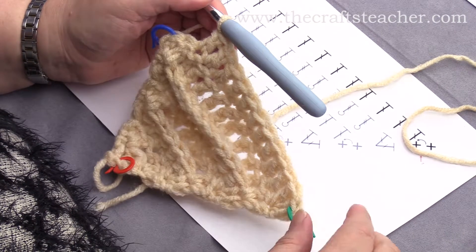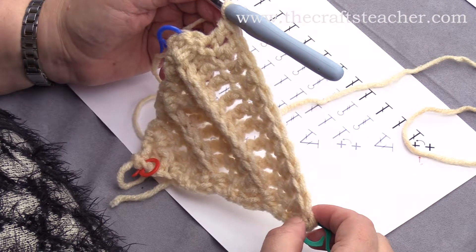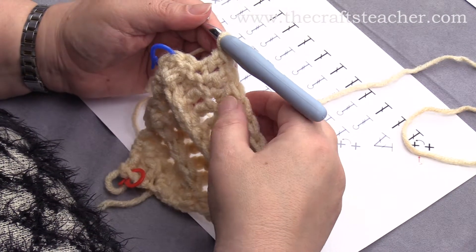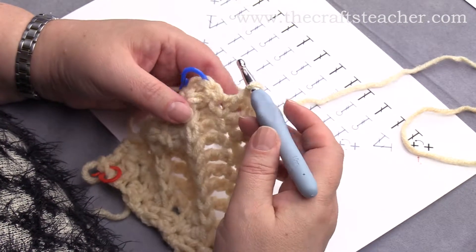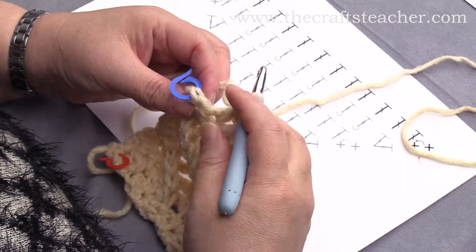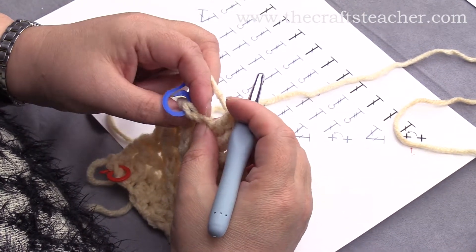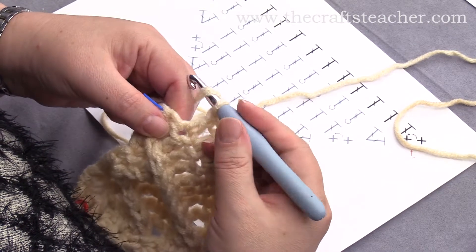I am almost at the end of this row. You can count — I have done 2 increases here, and counting the stitches: 1, 2, 3, 4, 5, 6, 7, 8, 9, 10, 11, 12 — so if I want to remain at 13 stitches, then I have to do a decrease here, and then we will just do 2 double crochets together, and it goes like this.